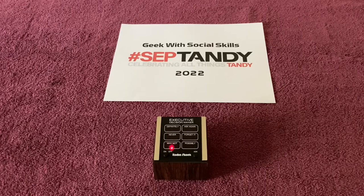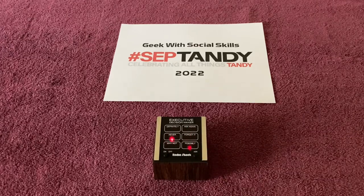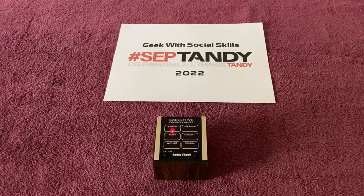Should I make a Pickups, Trades, and Donations video with Tandy and Radio Shack specific items for SubTandy 2022? Let's ask my executive decision maker by Radio Shack. Definitely. Let's do this.